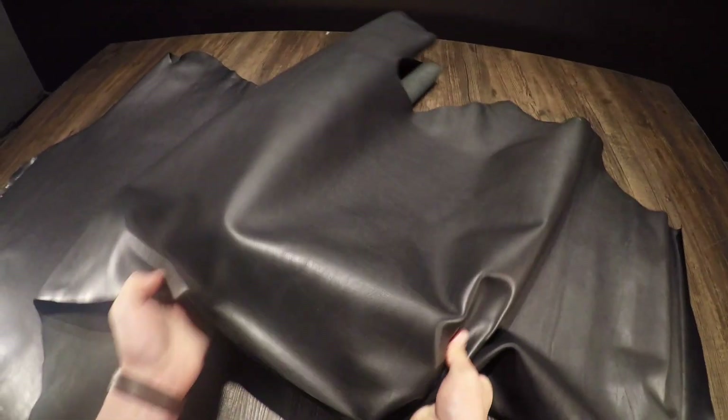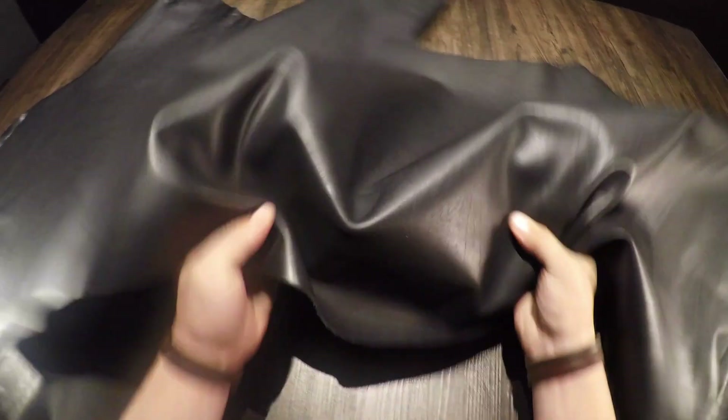There are not many visible grain lines or fat creases. It's a very consistent color on the top side, and on the flesh side there is a very clean finish with minimal extra material fuzz or fiber.